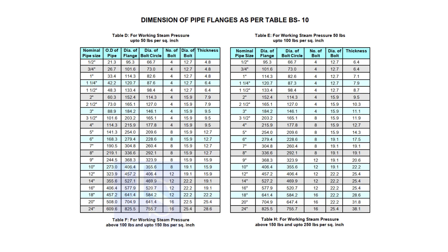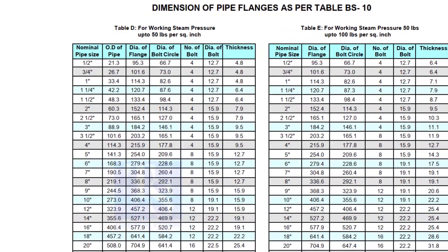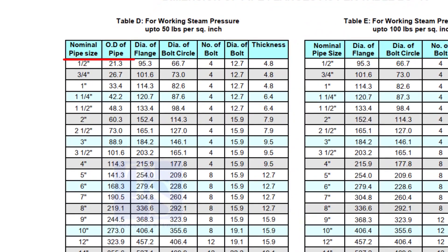To download the charts and drawings, check the description for links. Here you can see all the required dimensions, including the thickness. Remember that the thickness of the plate flange depends on the purpose, so before selecting the thickness of the plate, consult with your superiors.